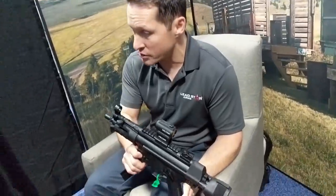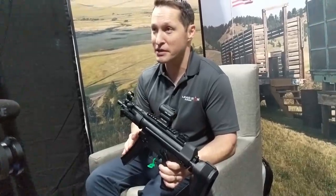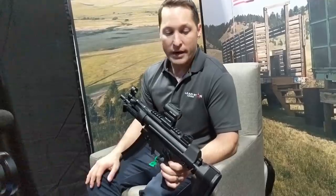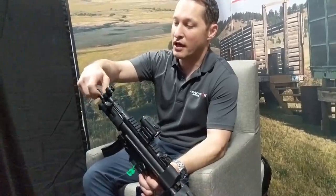We can take this gun from start to finish, and we're going to get a much, much better product. This gun is going to be a legitimate gun. Some of the features on it...